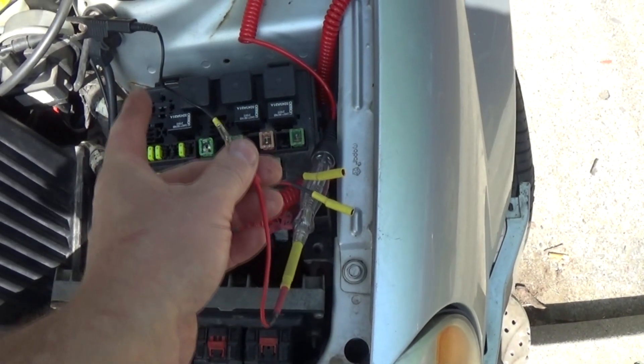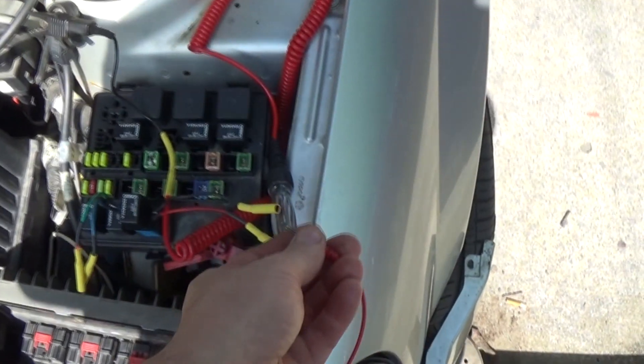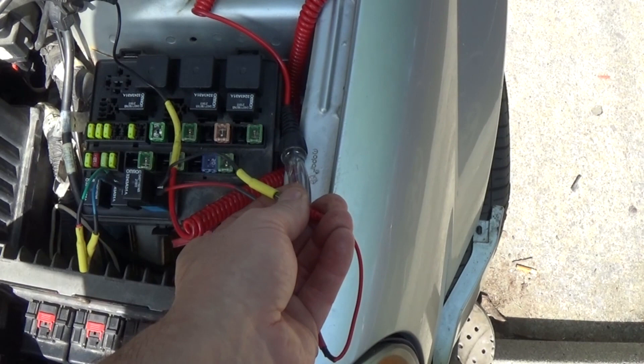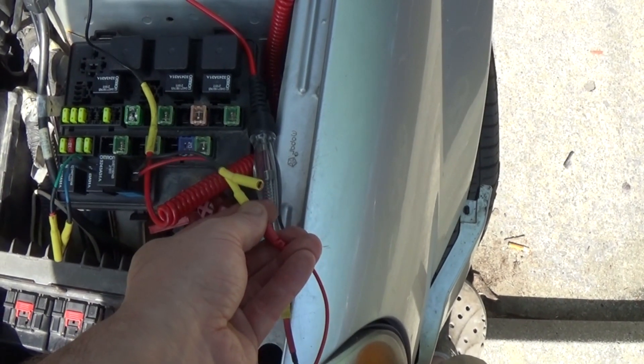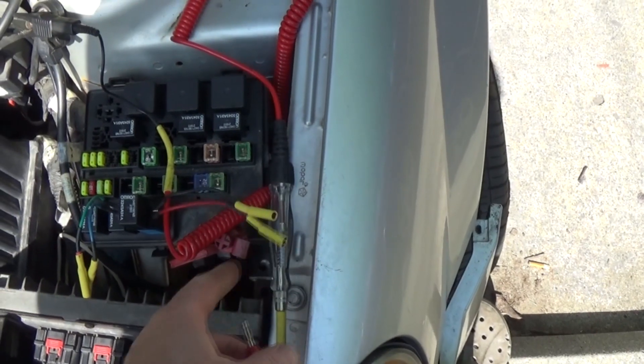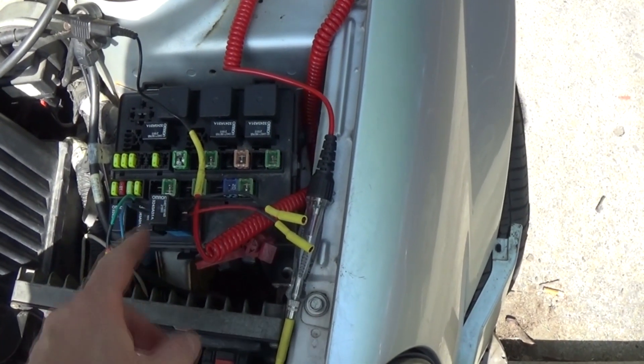With the test light on power and ground, we should see power coming from the power control module — but nothing on either leg. So the PCM is not turning this relay on. It is an active code, though, so it may not do it anyway. Next, we need to check the ground on this relay.